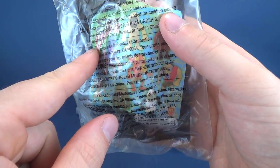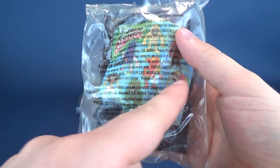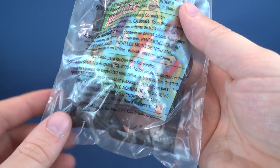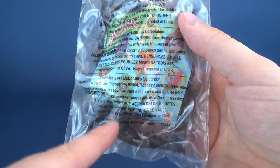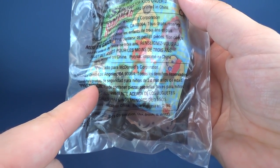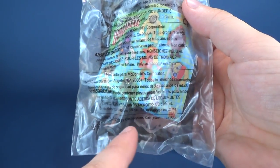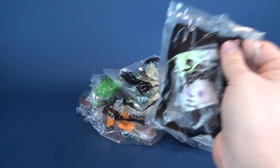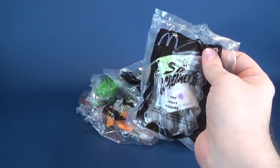They of course come with their little insert card. There is some controversy — I think some of these were recalled due to some health concerns and health risks that came with them. But as far as I know, I did get myself the entire set, which consists of eight figures. I think that's the full set, and I got all of them, including the recalled ones.